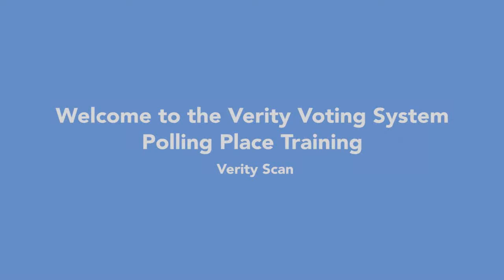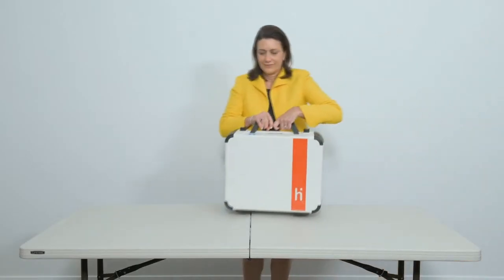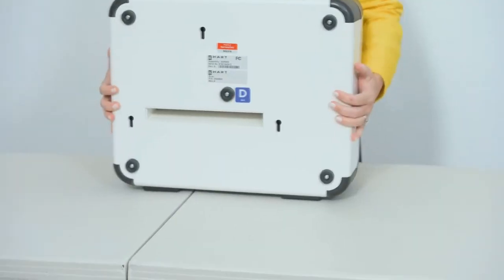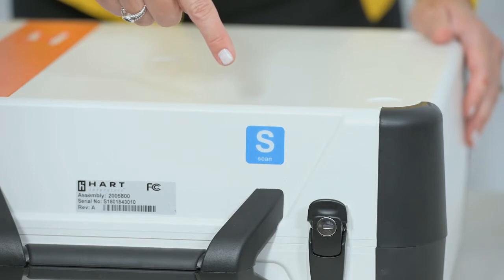Welcome to the Verity Voting System polling place training for the Verity Scan. The Verity Voting System includes several different polling place devices. The number and type of devices used at each polling place may vary. In this video, you will learn about the Verity Scan digital scanning device. Each Verity device is contained in an integrated case. The device case includes a label that identifies the type of device. Verity Scan has a blue S label.